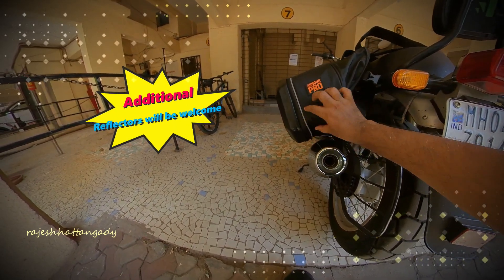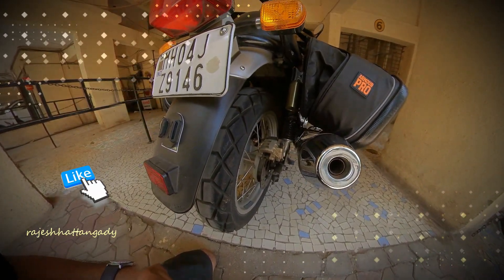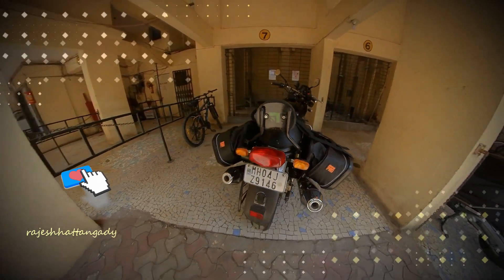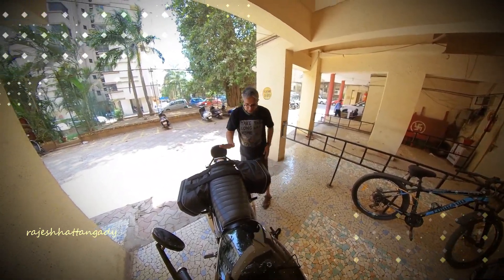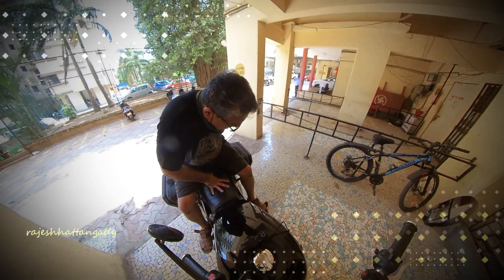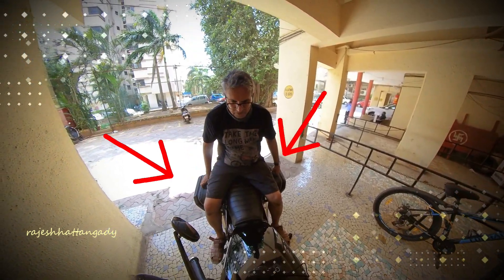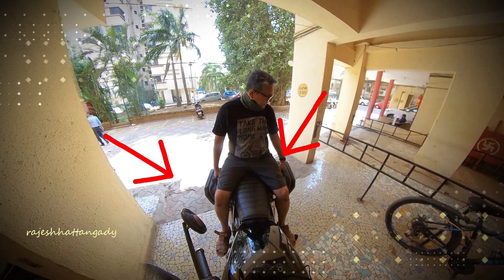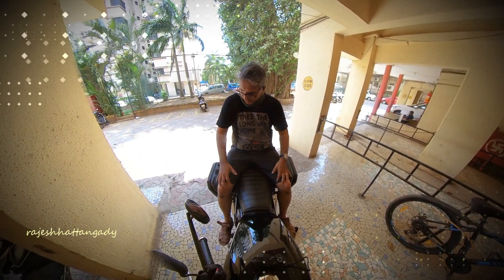The reflectors on the rear would definitely help. This bag has been fitted without a saddle stay on the Interceptor. The pillion finds it quite comfortable, and the two handles do provide some sense of safety to hold on to rather than just holding on to the rider. I only wish they had a bigger and wider velcro rather than just two straps.